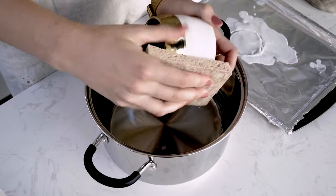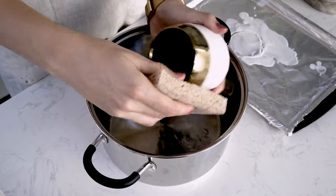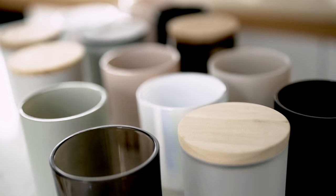Instead of reusing old wax, we recommend cleaning out your candle containers and making them into new ones or other DIY projects.